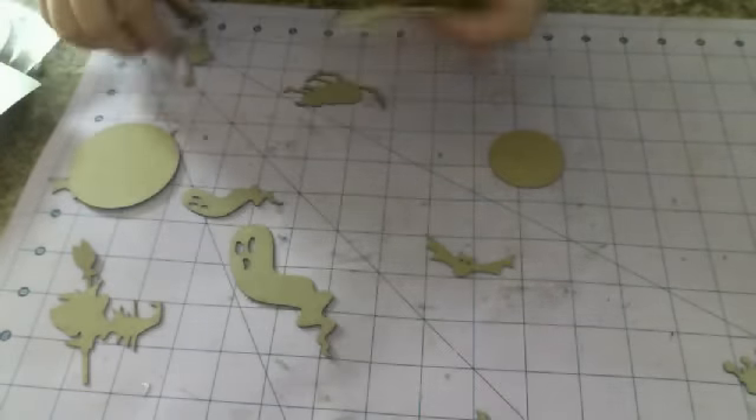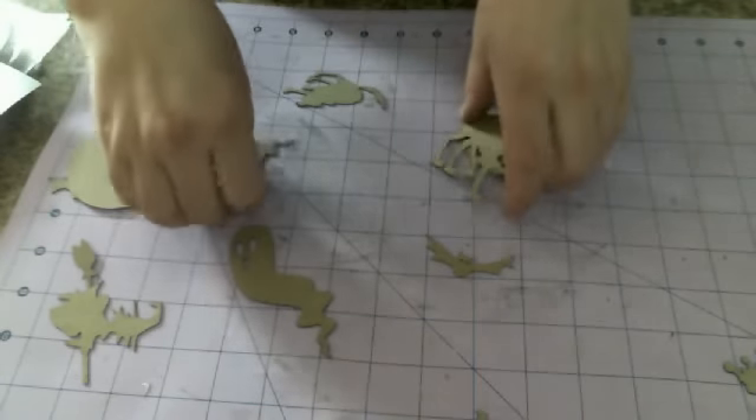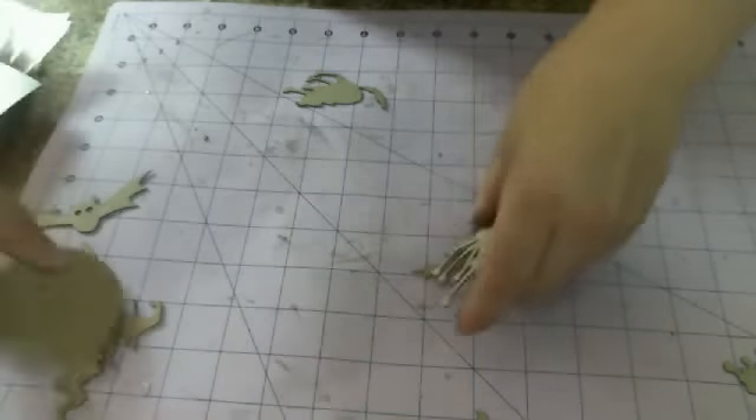What I have is a fence. So that's the spooky set.